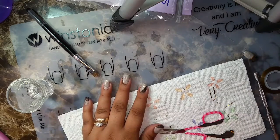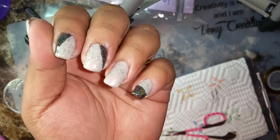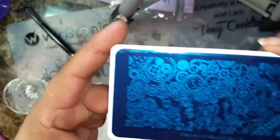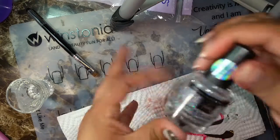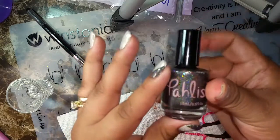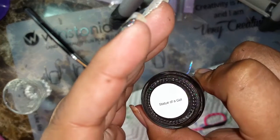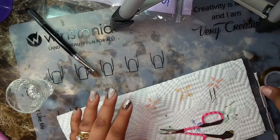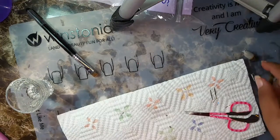We decided to do a steampunk mini, and so far this is what I got — not quite finished yet. I'm going to be using this plate. The polishes I've used are Northern Lights Polish, 'Statue of a Girl', and Native War Paints 'All I Need Is a Little of Your Time'. I am using this gold holographic tape.